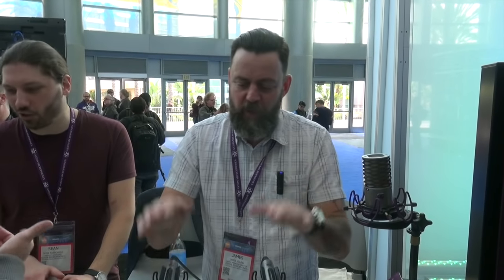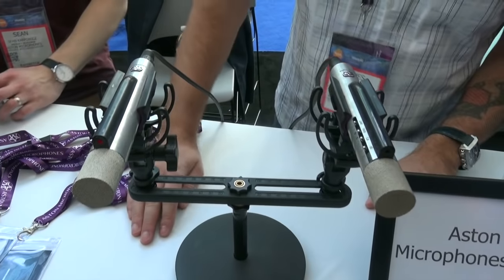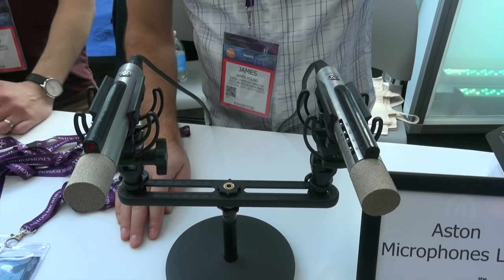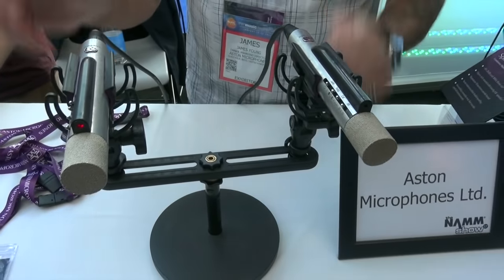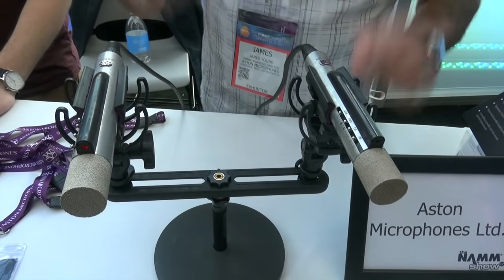I'm James of Aston Microphones and we're here at the 2017 NAMM show to launch our new Aston Starlight. The brand's one year old this year and we're already up for a tech nomination for the award ceremony for the Spirit, which will be on Saturday night. We're following up the success of our first couple of products — the Origin, the Spirit, and the Halo — with these babies.